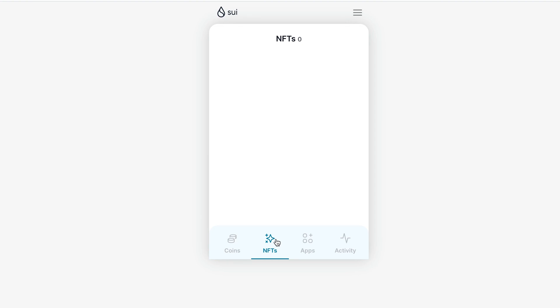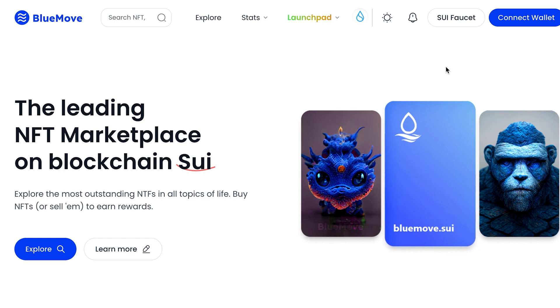Now let's move on to the most interesting part — how to mint NFTs. What you need to know first is that for minting we need test tokens, which we have already received.